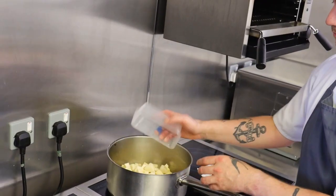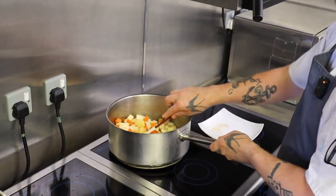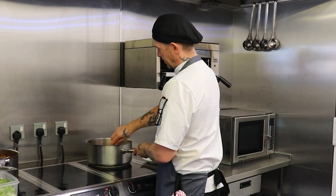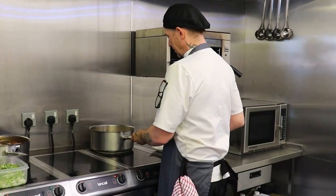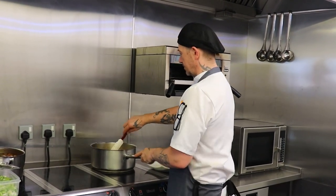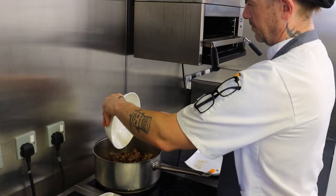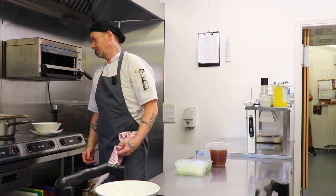Now we're adding our root veg and turning the heat down a little bit. We want to sweat them off nice and slowly so they start releasing a lot of their liquids, which will help deglaze the bottom of the pan — pulling the flavour from the pan back into the vegetables. We haven't got lids here, so we make do. Put the lamb back in along with any juices from the bone, because it's all flavour, and we'll let that ride for the next five to ten minutes. It's a slow dish, takes a little while.